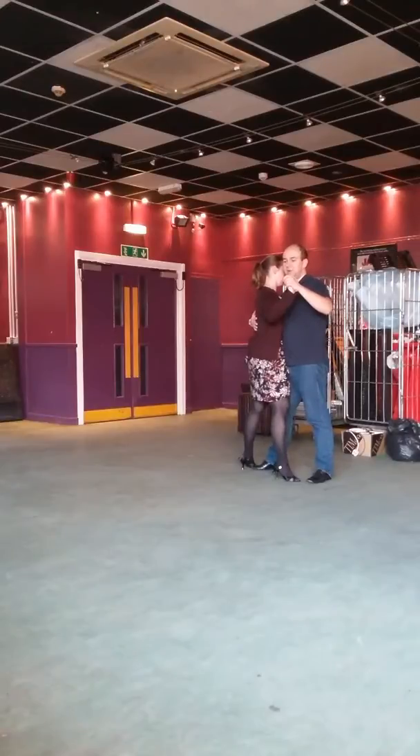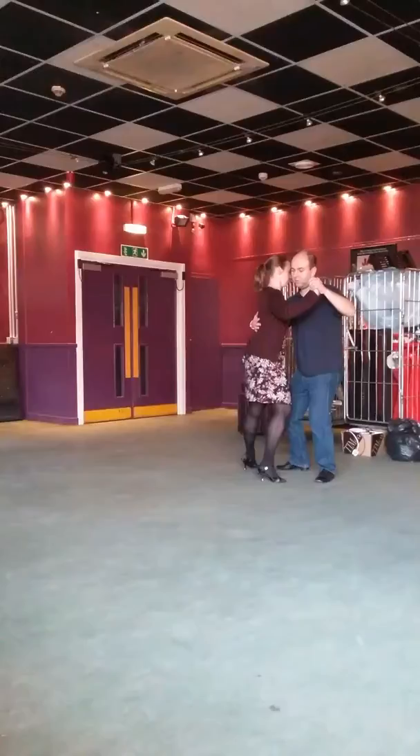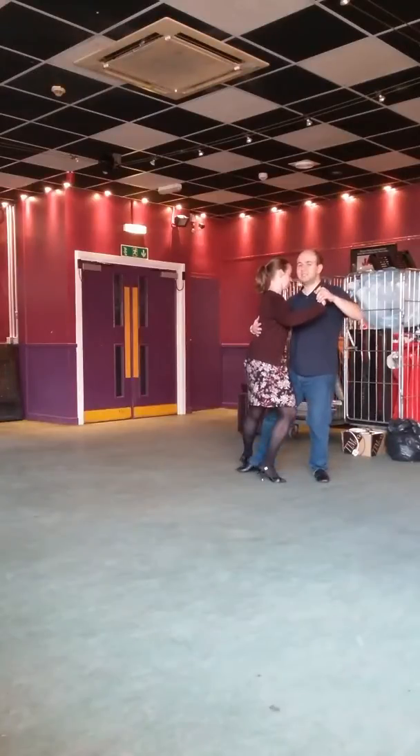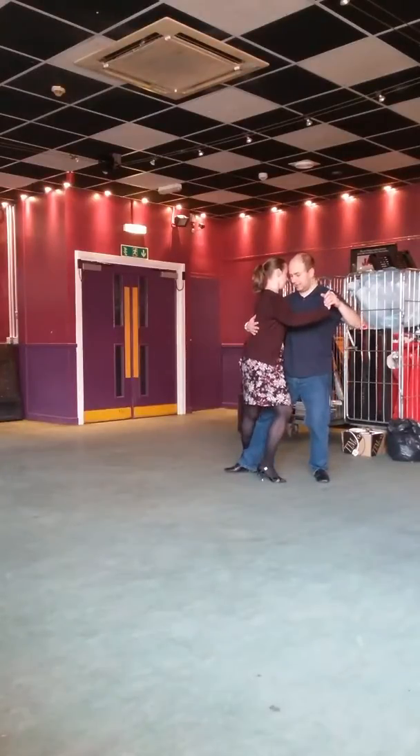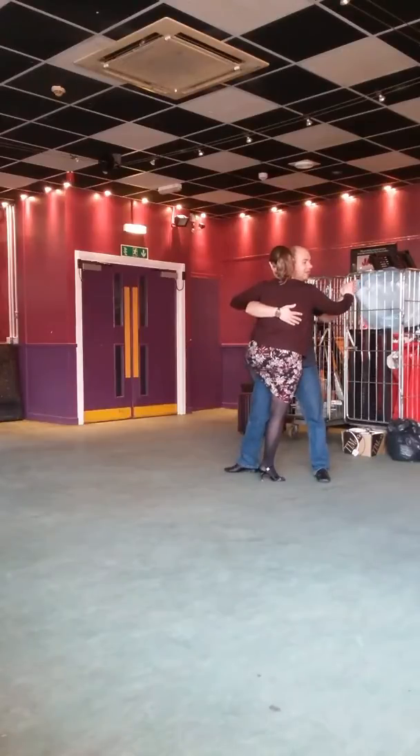We then look to turn this into the leg ramp and see the difference from that. Again, we take the sidestep and sink the weight in. This time, the man puts his leg slightly deeper into the space between the lady's legs. And instead of just lifting the chest up, we also put a twist anti-clockwise in, which generates the leg ramp.